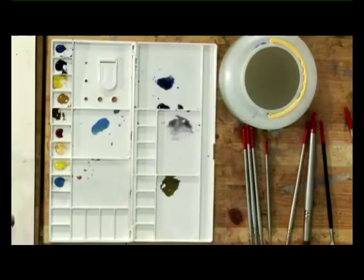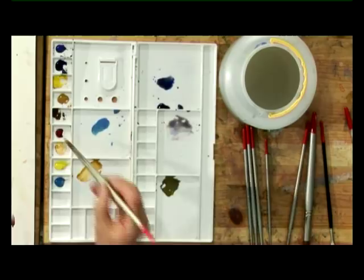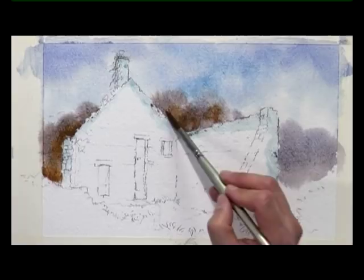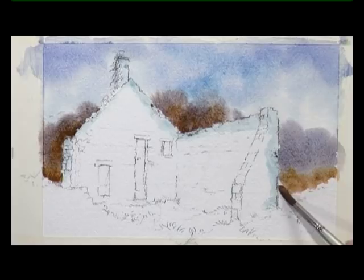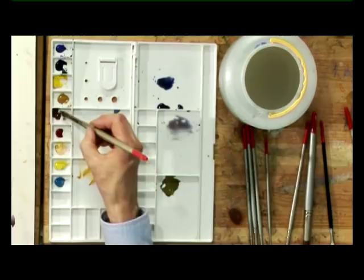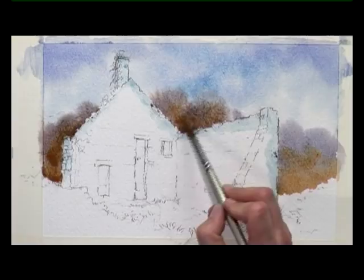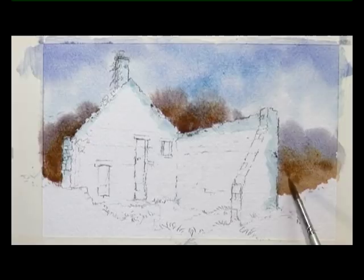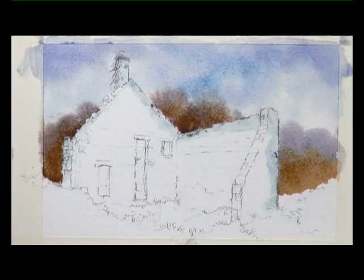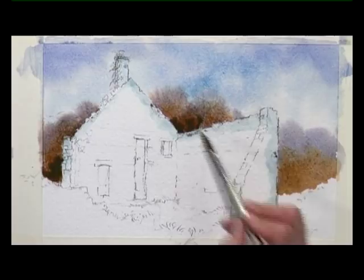I'm working rapidly before the paint dries. I've got the raw sienna and burnt sienna and I'm dropping a bit of that in as well, so that the nearer we get to the stonework the more intense the colour is. A touch more burnt sienna to make it slightly more orange. Then I'm going to introduce just a few touches of the dark green — the mixture of Oriolin, ultramarine, and burnt sienna — darkening the colour nearest to the mill and nearest to the ground.